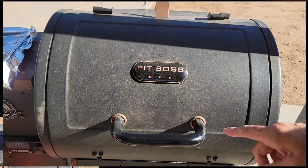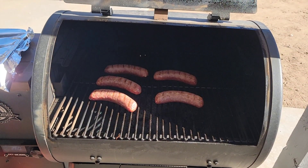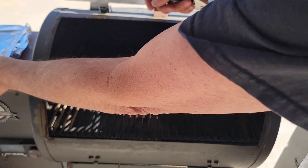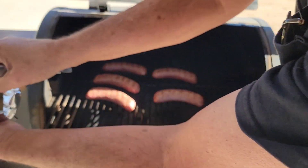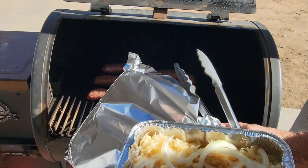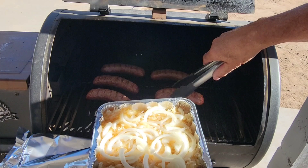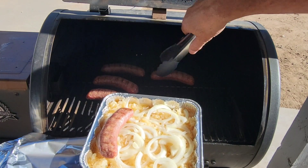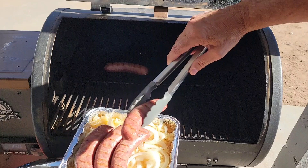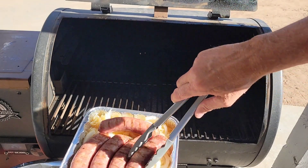It's been about 45 minutes on the smoke. I came out after 30 and turned them over — they weren't quite colorful enough for me. So now, since I already have my sauerkraut, onions, and Oktoberfest beer in the pan, I'm just going to set these brats right in here and we're going to get a beer braise going. The beer will be right there with my brats and onions.